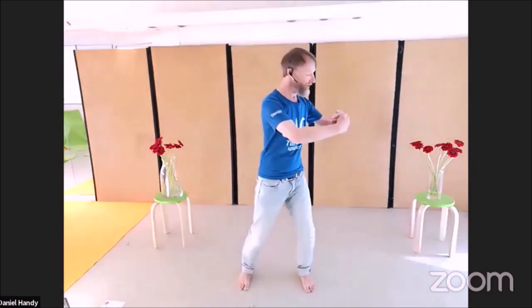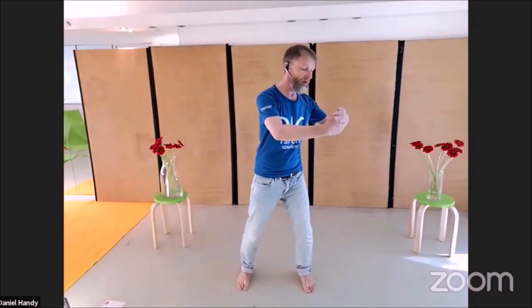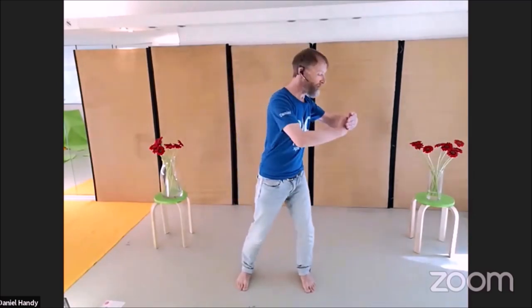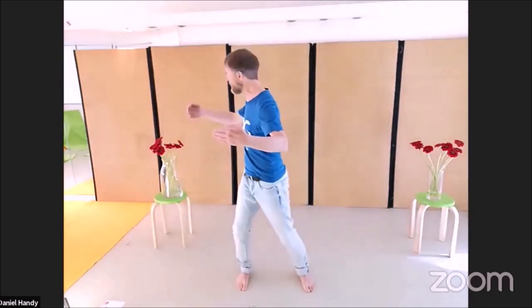Both hands staying still towards the body. Now my left hand stays in the room and the right hand moves with the body. I change — I take both with my body. Now the left hand stays still, the right hand moves. Now the right hand stays still, left hand moves. Changing: one hand is staying still to the body, one hand is staying still to the room.